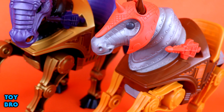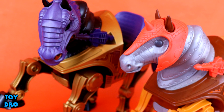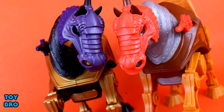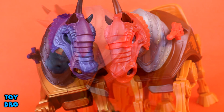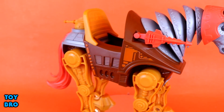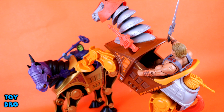That's going to do it for this look at the MOTU Classics Stridor figure and Night Stalker from Matty Collector and Super 7. Let me know what you guys think — feel free to like, comment, subscribe, and share. Until next time. Bye.